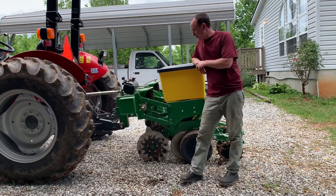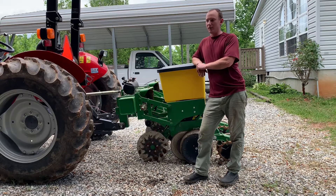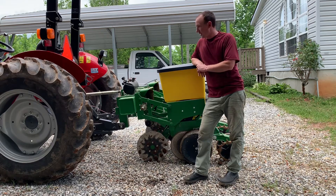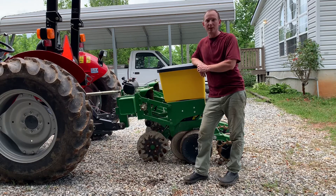I wanted to plant my field out here as a test with this particular planter before we go out and do it on our customers' properties. We might do a little bit of adjusting on this, but overall I think this is a great piece of machinery. If you want any no-till planting done on your property, we'd be happy to do it for you. This particular planter is way better at putting corn, soybeans, peas — those kinds of things — in the ground than a grain drill.